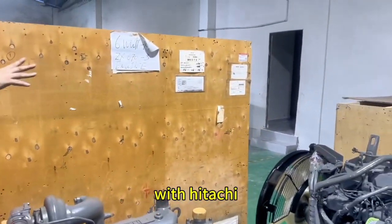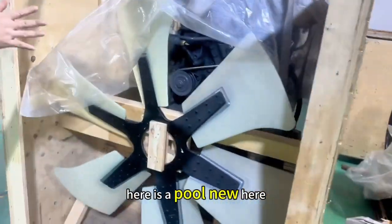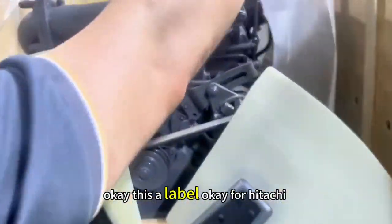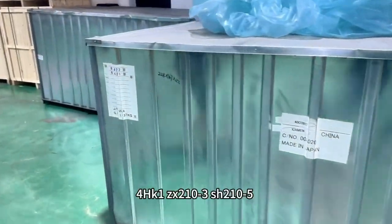And the Hitachi label — this is full new here. This is a label for Hitachi. This one is a 4HK1.